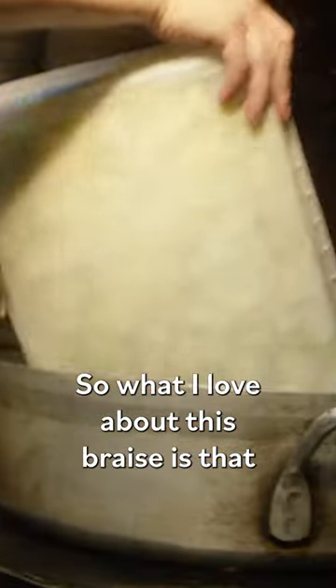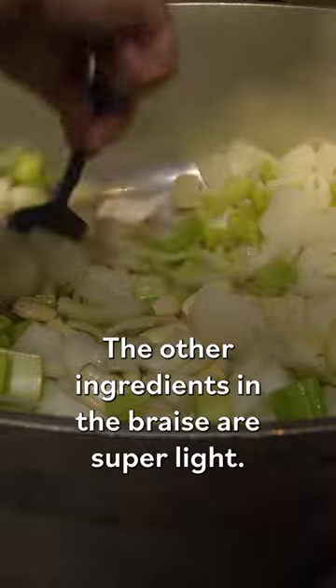What I love about this braise is that the short rib is really rich, but the other ingredients in the braise are super light. These have been in for three hours and they're good to go. The meat started to pull off the bones, which lets me know that they're super tender and ready.